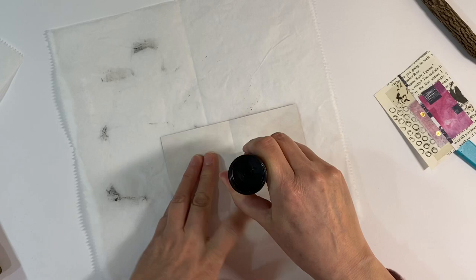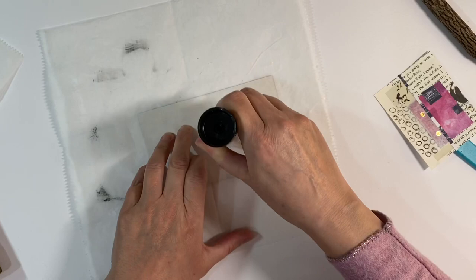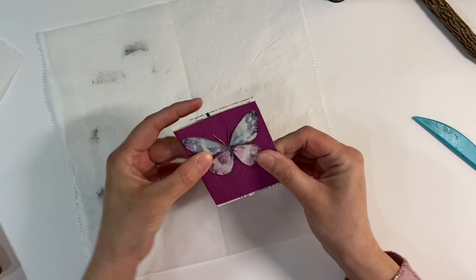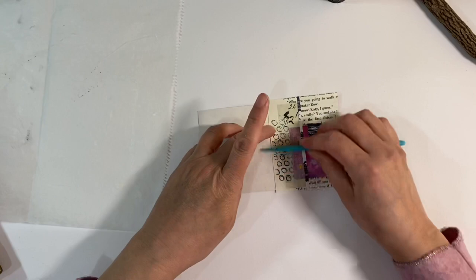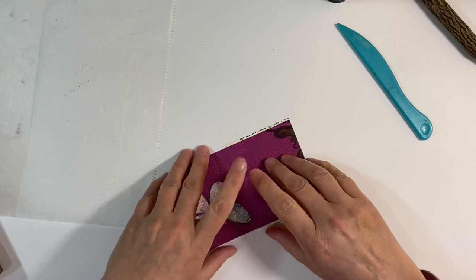I'm going to apply the glue to the page because it will be easier. I just want to centralize it so that I've got an even amount to trim top and bottom. About there — that will do fine. I can just press that down with the bone folder, making sure that grabs well, really pressing against those edges. Then I'm just going to trim this off as well, and hopefully that's a nice little inside page. I might see if I can find something to go with it on the left.